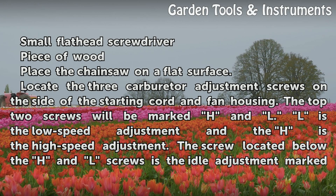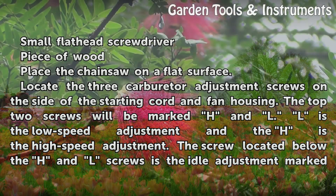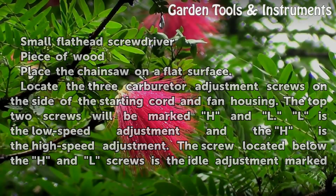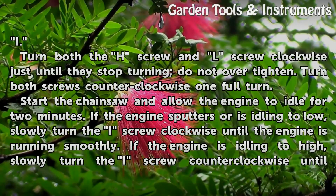Place the chainsaw on a flat surface. Locate the three carburetor adjustment screws on the side of the starting cord and fan housing. The top two screws will be marked H and L — L is the low speed adjustment and H is the high speed adjustment. The screw located below the H and L screws is the idle adjustment, marked I.